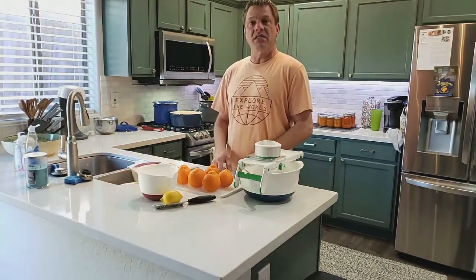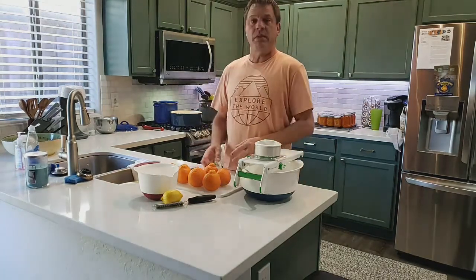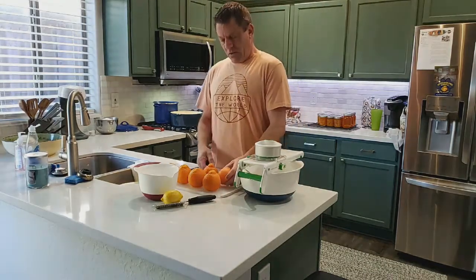We're going to make some orange marmalade. These oranges are from my tree in the backyard that I've been waiting so patiently for to ripen.